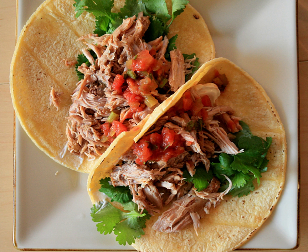Carnitas, literally meaning 'little meats', is a dish of Mexican cuisine originating from the state of Michoacán. Carnitas are made by braising or simmering pork in oil or preferably lard until tender.